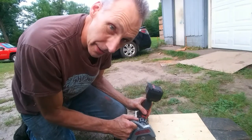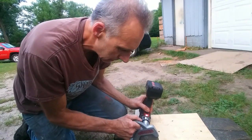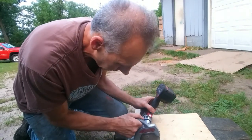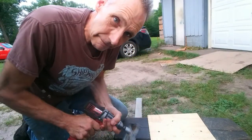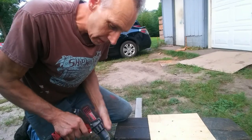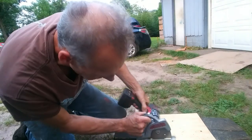Here we go. I'm going to make a slice on this quarter-inch plywood. You got to tighten it a little bit. You know, that's how good tools are — you have to tighten them up once in a while. I'm just going to make a slice across here.